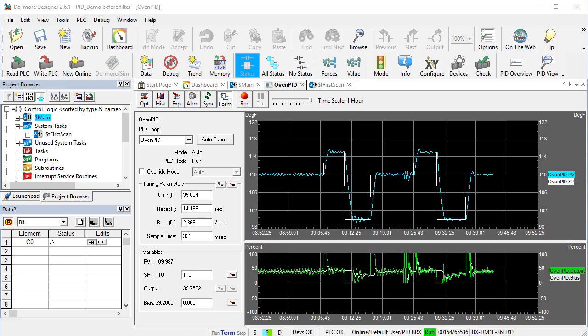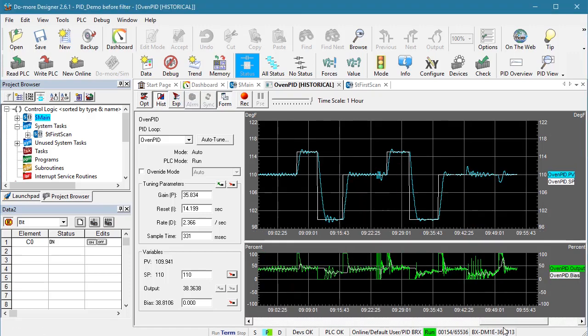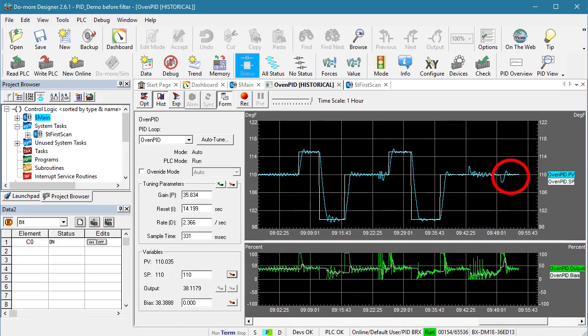That's how it responded to us changing the set point — how does it respond to disturbances? Suppose our enclosure has a filter on the inlet and it gets clogged; that would reduce air flow so the box would get hotter. Will PID compensate? I covered most of the air inlet holes, fast forward, and sure enough, PID saw the temperature rising and automatically lowered the heater power to compensate. If I open the holes back up and fast forward, again PID automatically compensated by increasing the heater power. Exactly what we expected.